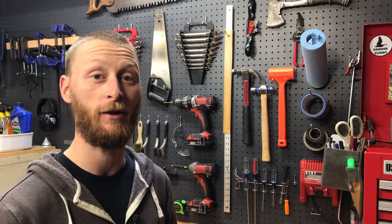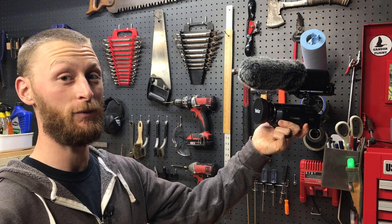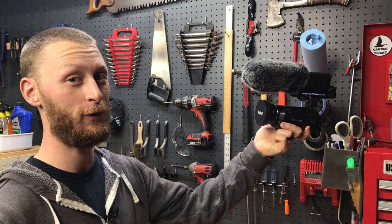Hey guys, Joshua here from Ganda Flight. Today we're out in the shop working on a vlogging handle for my camera on the cheap. Stick around and figure out how we do it.